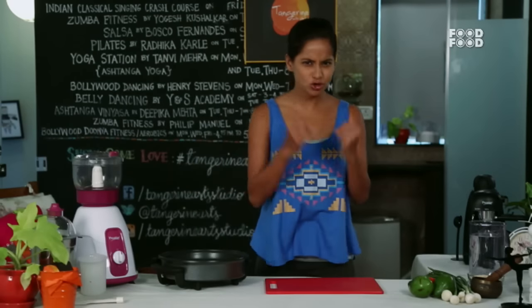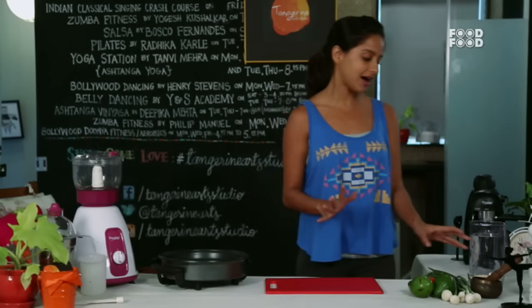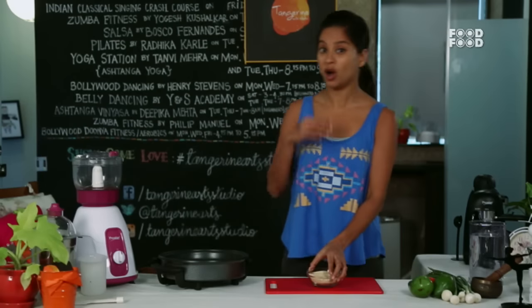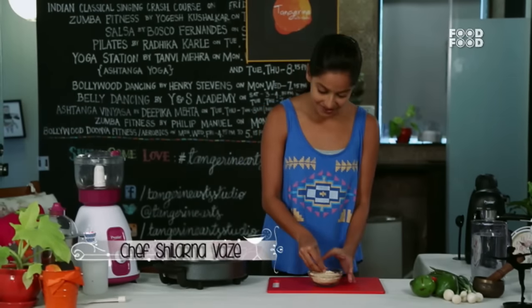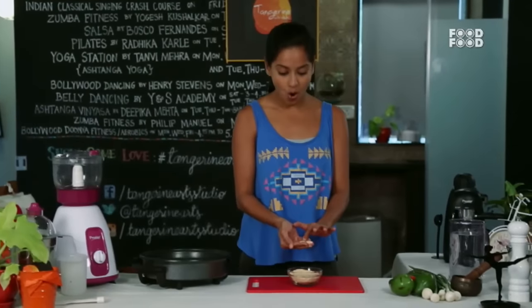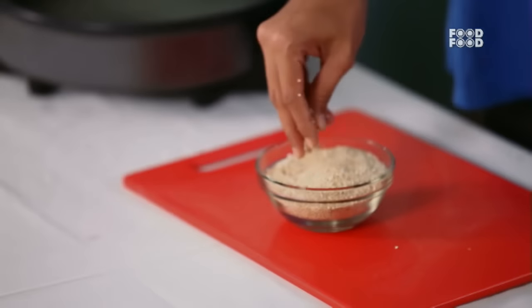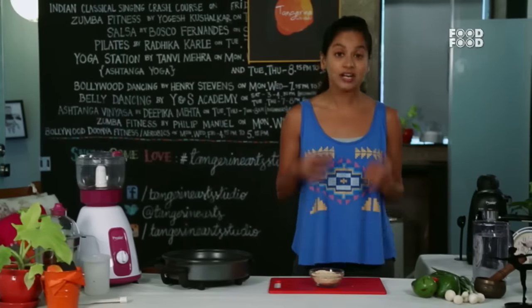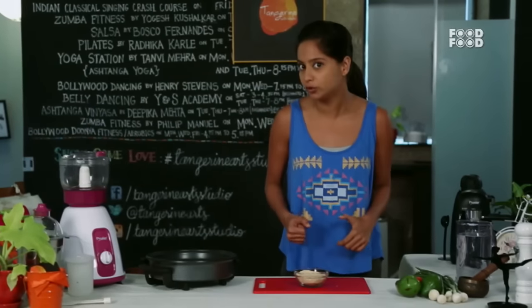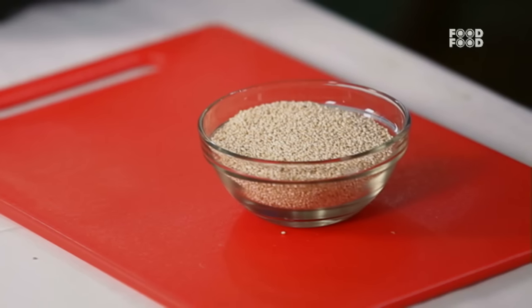Let's make this super healthy, power-packed quinoa salad. What is quinoa exactly? In South America, it was called gold because it was so important in the food cycle. It is a grain and it is called a superfood because it is super high in protein and it is gluten free.